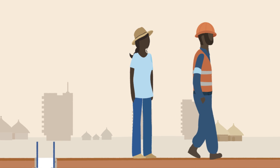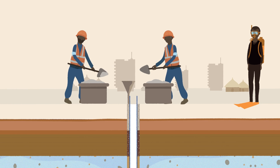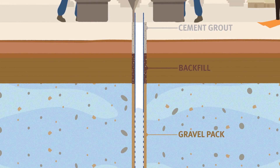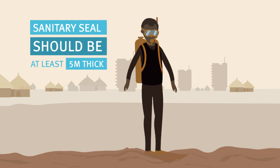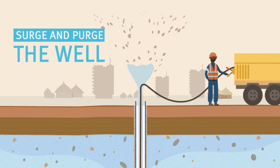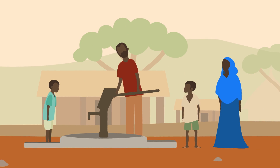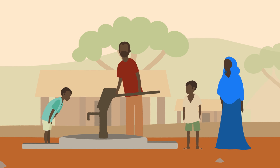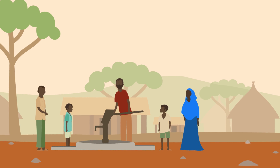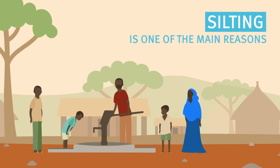Not all drillers seal the well with cement grout. However, the well needs to be properly sealed to stop contaminated surface water from getting in. It should be five meters deep to stop contamination. And then there is the well development: flushing all of the dirty water out of the well and making sure that nothing prevents the flow of water. Well development is another aspect that gets left out if the driller is in a hurry and nobody is supervising. In fact, undeveloped wells often fill up with silt and I can't fix them. Silting is one of the main reasons why boreholes fail.